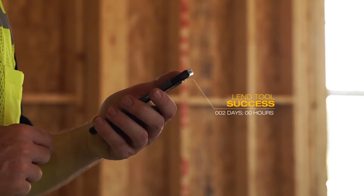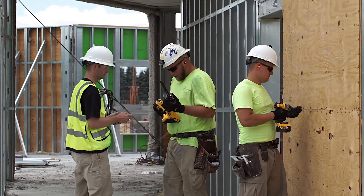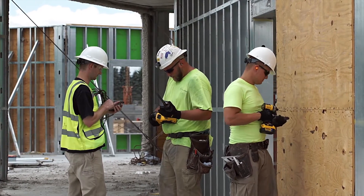If you want to lend your battery, the Lend feature will allow you to set the battery to disable itself after a predetermined time frame, rendering the battery useless until it's returned.